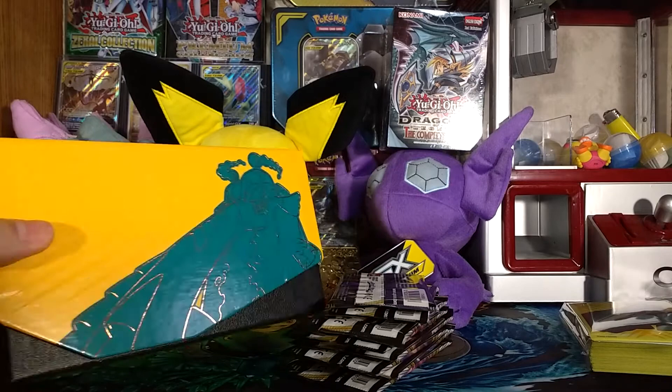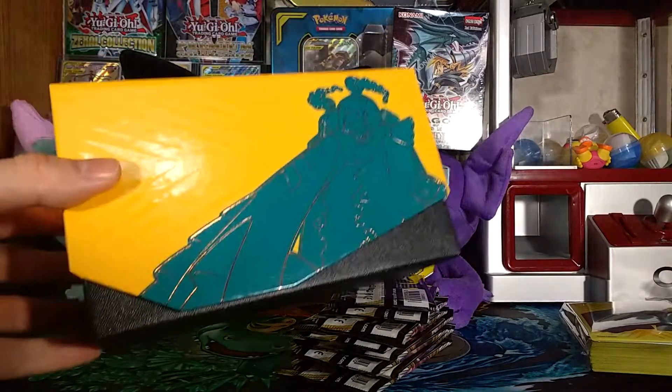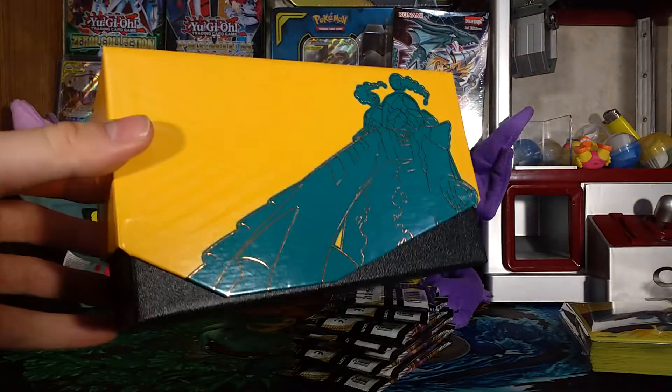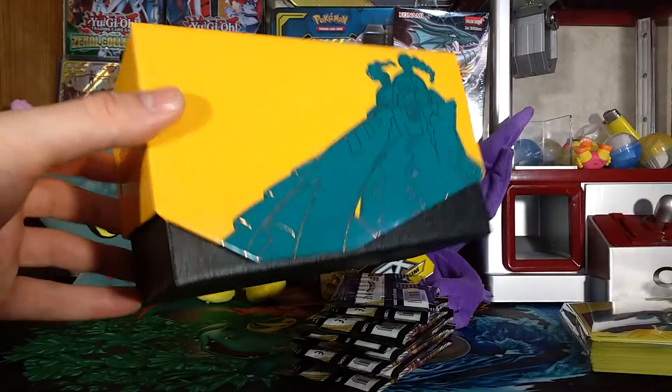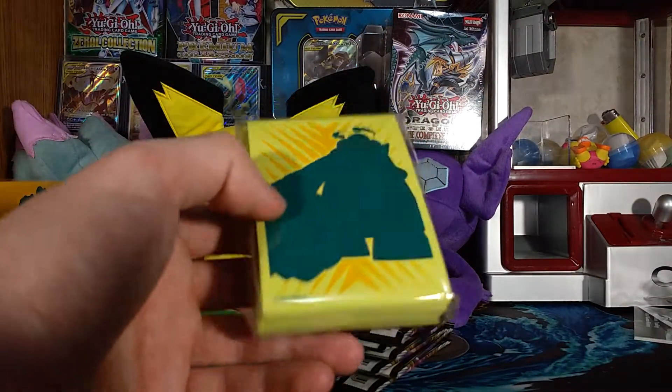No different from every other Elite Trainer Box, but still — yellow and teal green, maybe aquamarine-ish. This looks really nice together. I normally don't like yellow; it's actually my least favorite color. But this is a rare exception where I actually like yellow in something — those arrow-looking parts on it in a different coat make it look really nice.